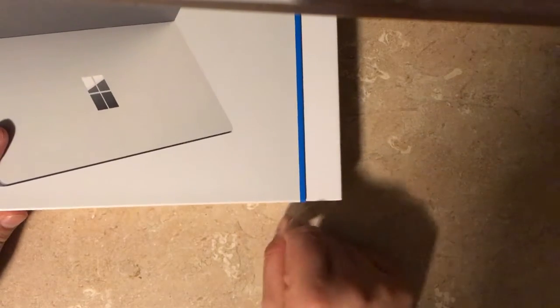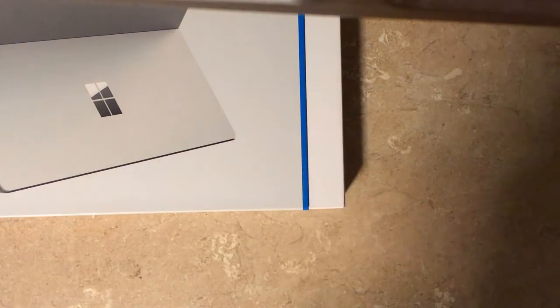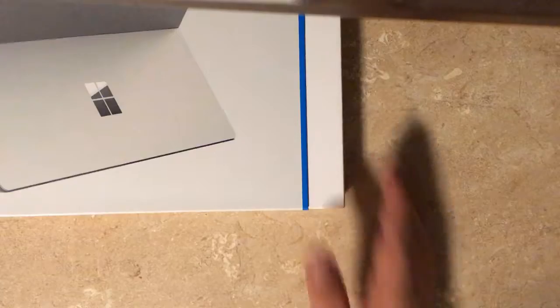So let's slide this box open — I think there's a little tab right there. Sorry about the lights guys, I know it's a little dark and a little bit shady, but here you go. You just pull that out — here's the case, and here's the box with a little tab right here.